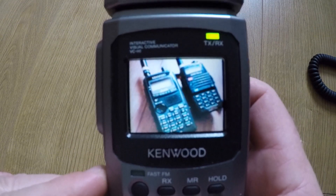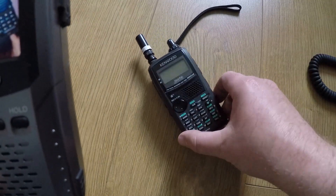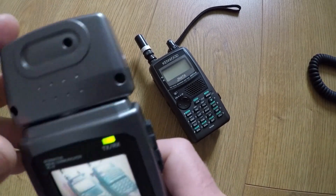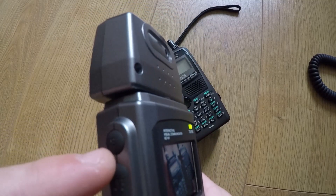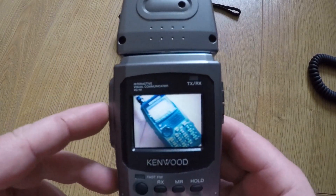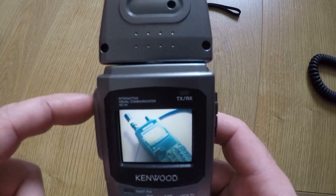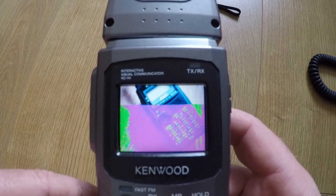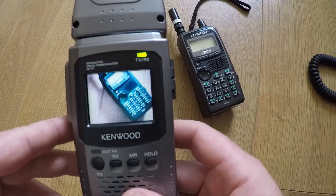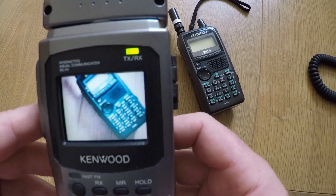So let's power the unit up — there you can see the colored display and a picture of two radios that I've already taken. To prove the point the camera still works, there is the Kenwood THD72. Let's turn the camera around — this button on the side allows you to take the picture. So there's a radio, and if we push the button you've now got a live view of the radio, and if I push the button again...